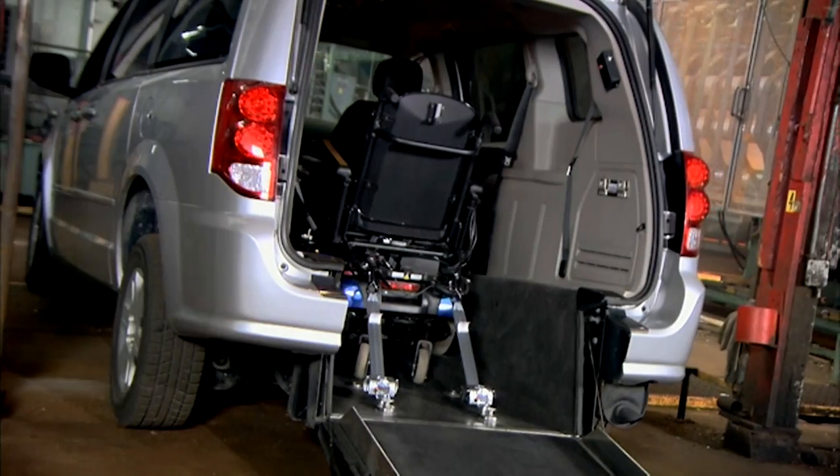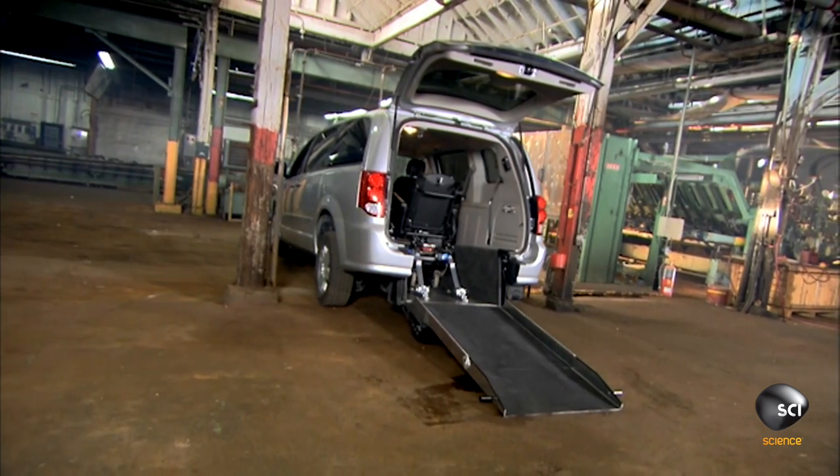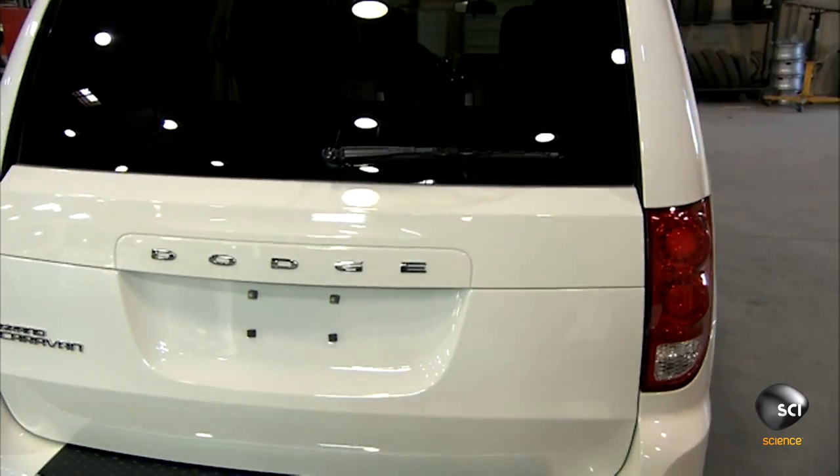The minivan was designed with families in mind, but it also revolutionized travel for people in wheelchairs. From the outside, the van will look no different, but inside the modifications will be major.